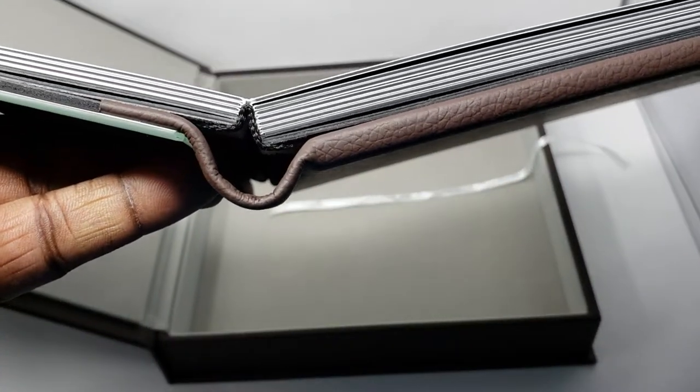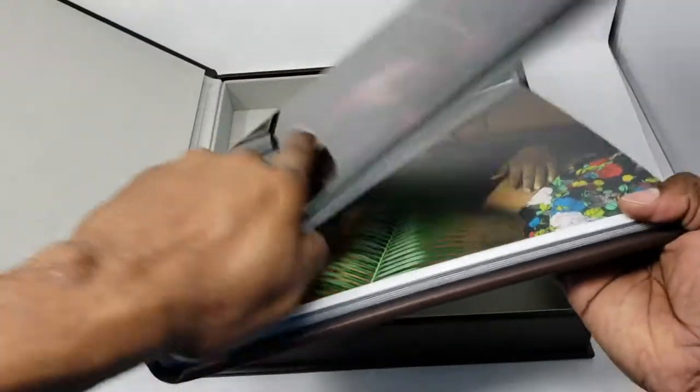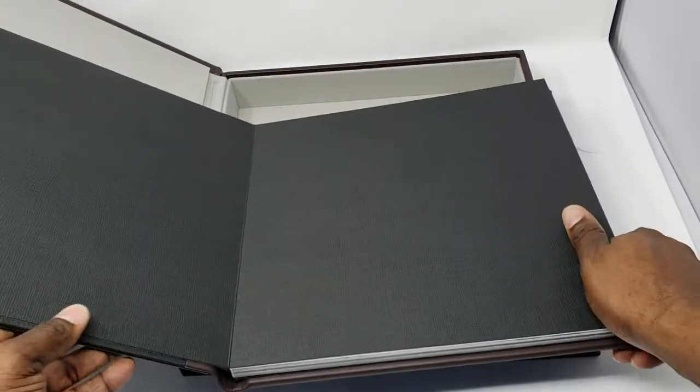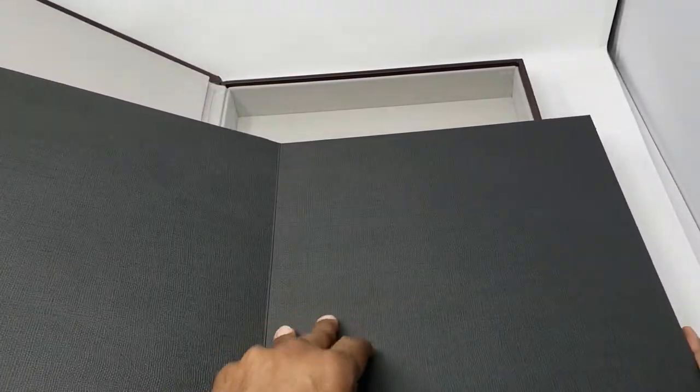And that's the binding right there. This particular book comes in different sizes, and when you open up the book, the first thing you notice is this texturized cardboard, which gives a nice first impression when your client opens up the book.